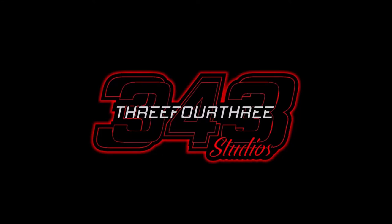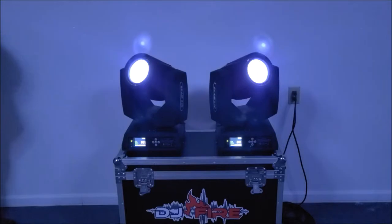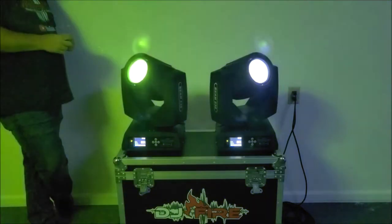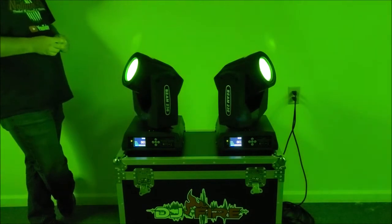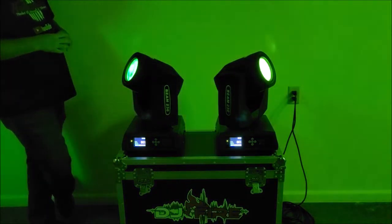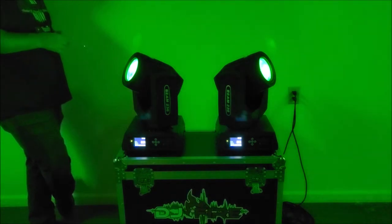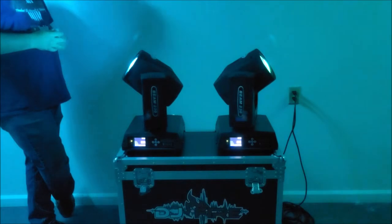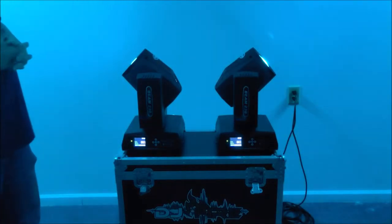This video is made possible by 343 Studios. Hey guys, what's going on, Nathan343 here. It's been a while since I've done some final reviews, so the next week or so you're going to be seeing much more final reviews so I can get caught up before we get new products in.